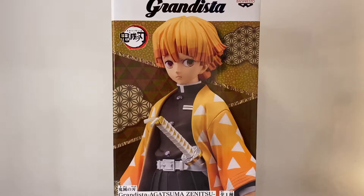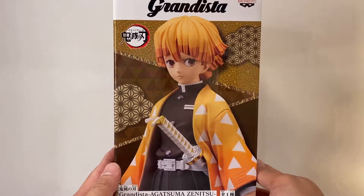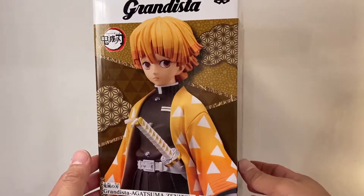We're going to take a look, unbox it, see what it's all about. As you know with Banpresto statues, we have quite the larger scale in the Grandista line, so I'm actually happy about that — I like the larger statues. So we're gonna take a look and see what everything is inside the box.